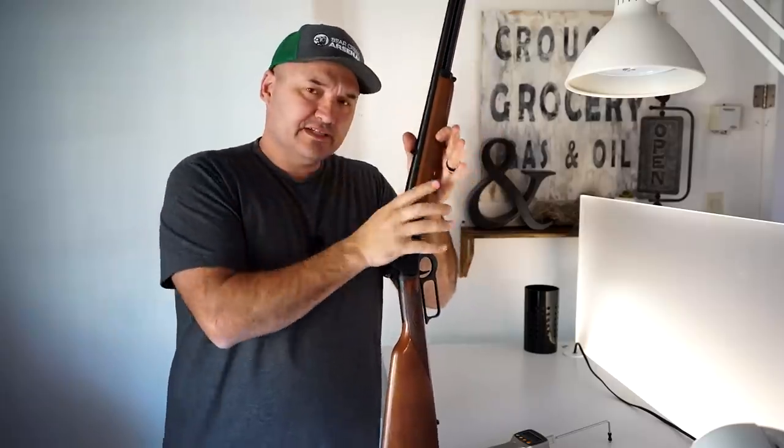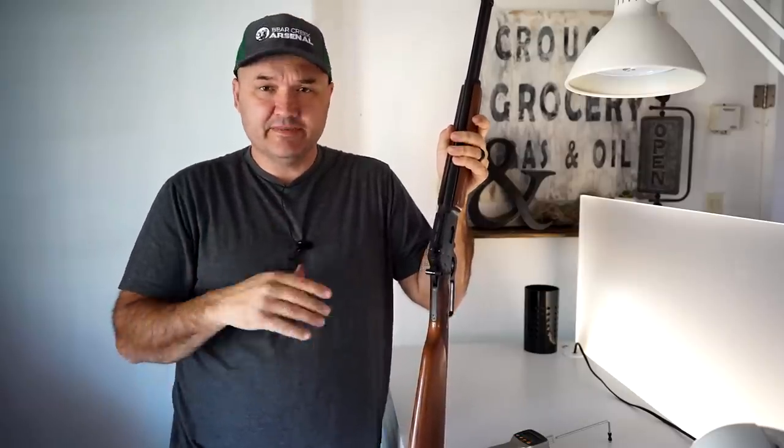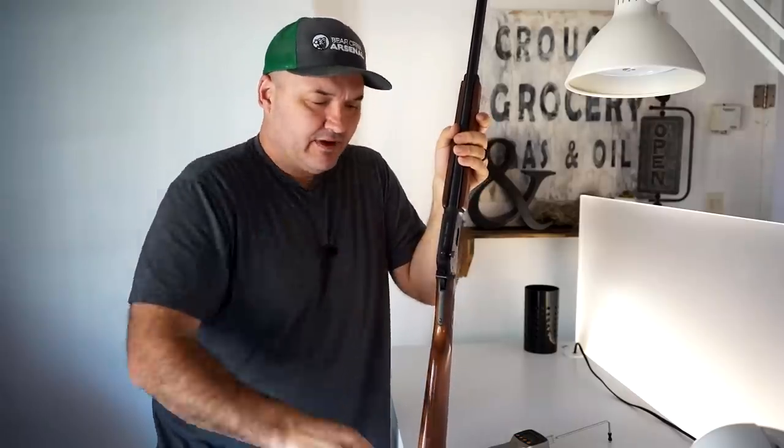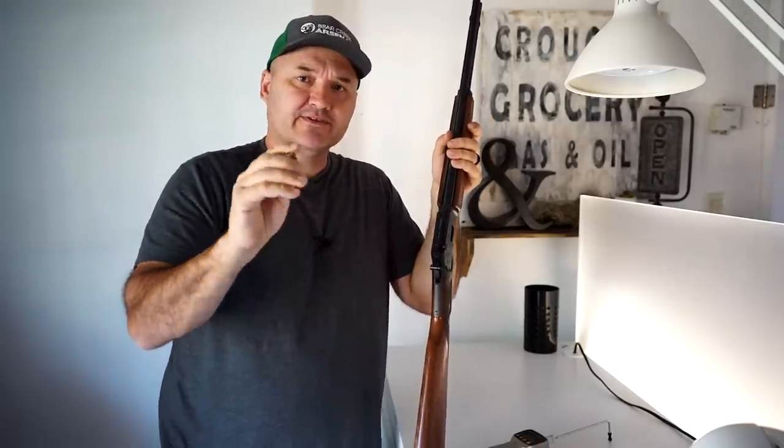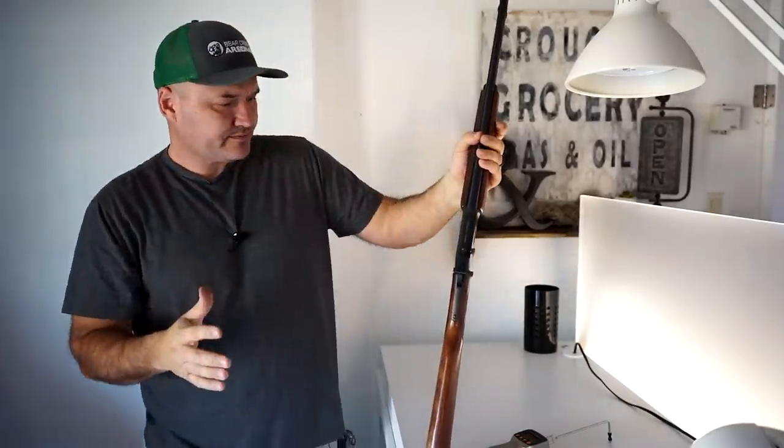Of course the downside: anytime you lighten the trigger you run the risk of light primer strikes. I don't expect that to happen. I use Federal primers when I reload and all of my .44 magnums are reloads. I've shot them through some single actions that have been really lightened up and really slicked up and I've never had an issue. If I do get light primer strikes I'll just pop the factory spring back in and call it a day, but I don't really think I will.